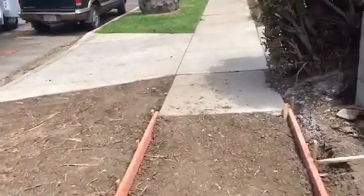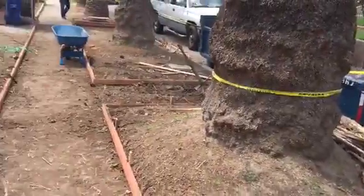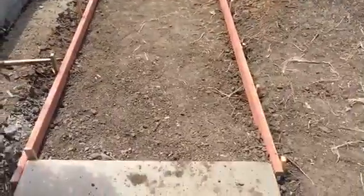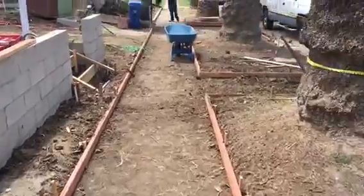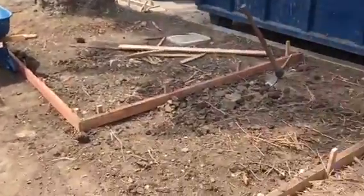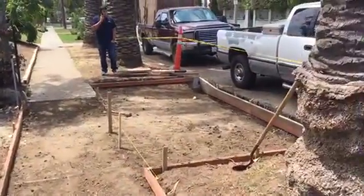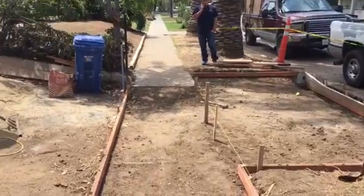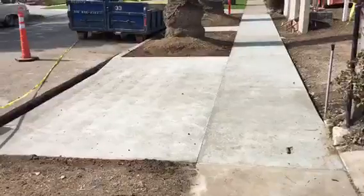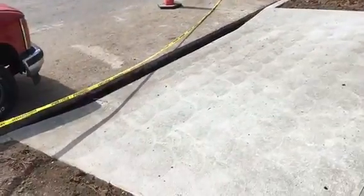And this is what it looks like. I'm just going to turn around so we can get an additional view from this side. Just the sidewalk, little walkway leading to the street, and a nice apron — this is what it looks like. Here we go, just the completed sidewalk section and apron.